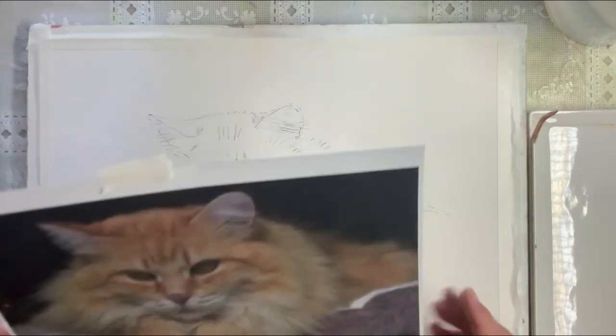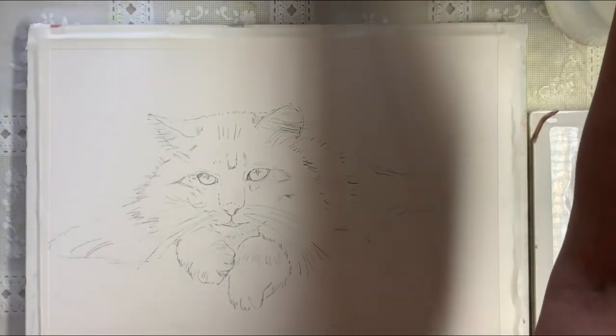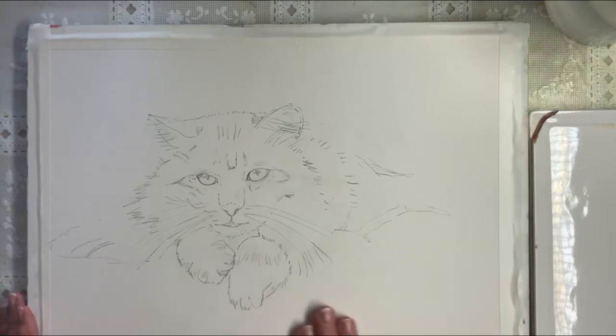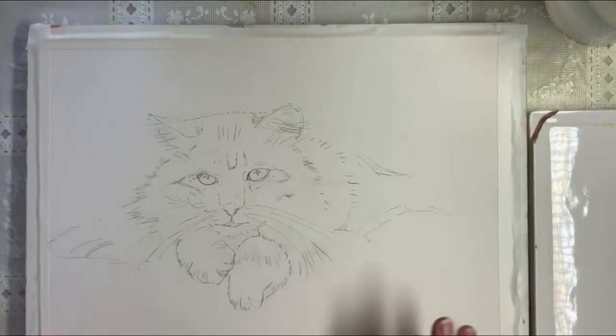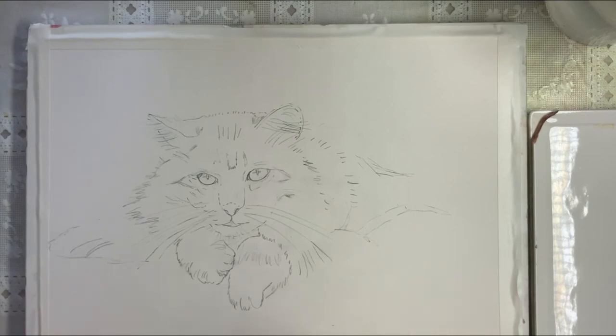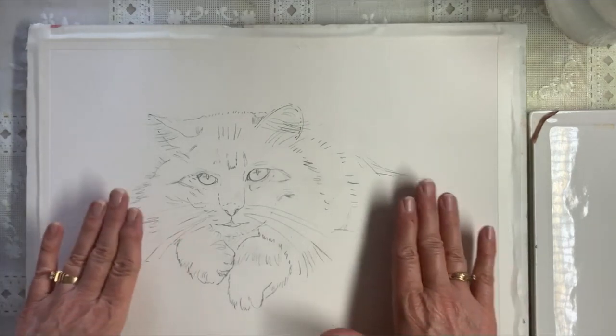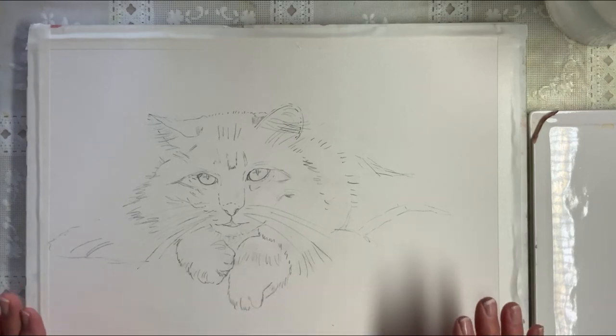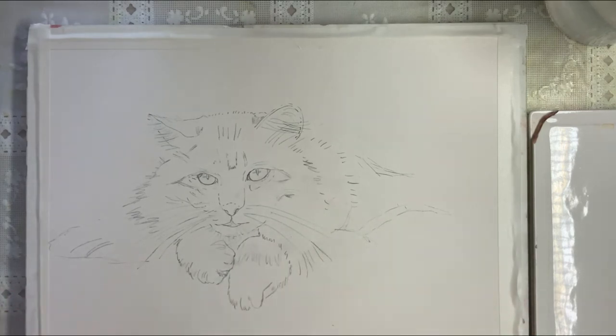So this is what we're going to be painting today and I am using 300 pound hot press Arches. I'm using hot press because it's a little bit softer today. It's smooth and I want this kitty to have some real soft areas around her fur. As you saw from the video she's lying on this bed. The first thing we're going to do before we even do the background is do the eyes.